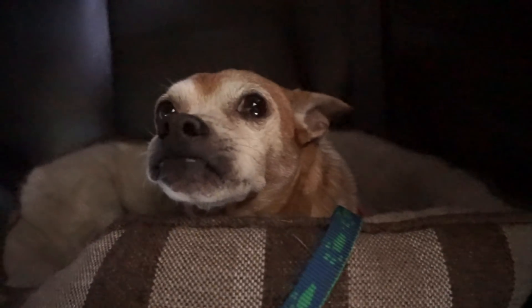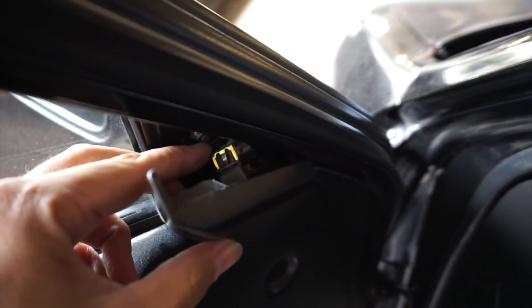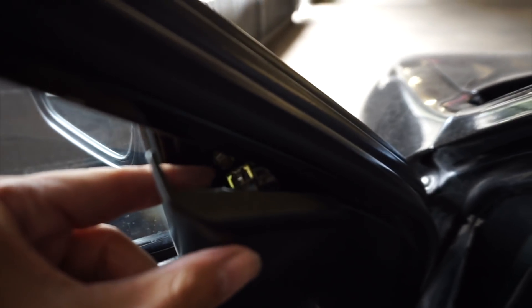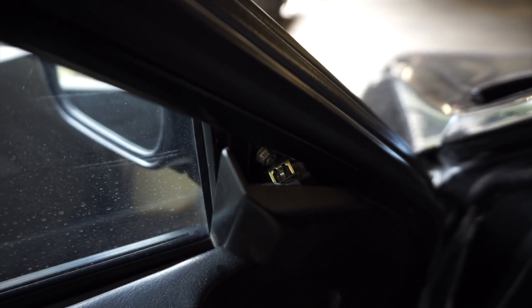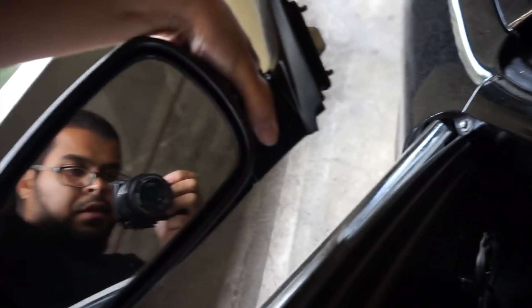Good news — I managed to pull it out without breaking this little tab off. Right there there's gonna be three 8-millimeter bolts, gonna take those out. Finally got the mirror off, should be good.